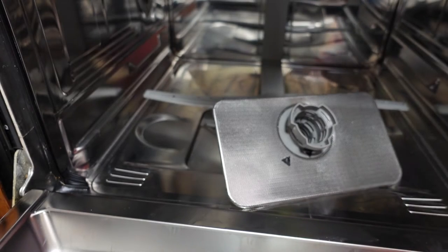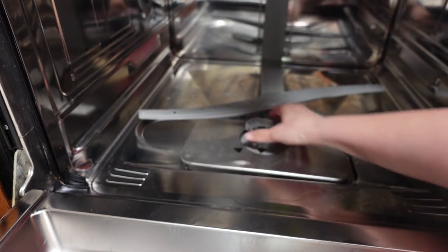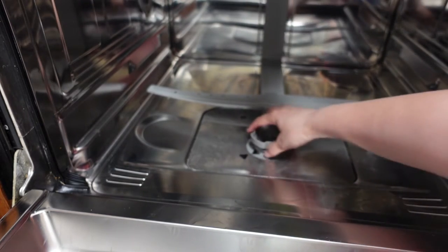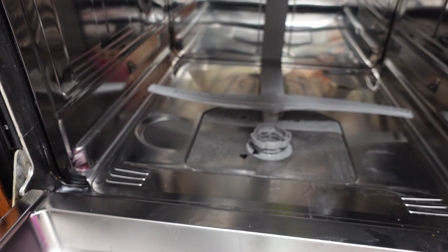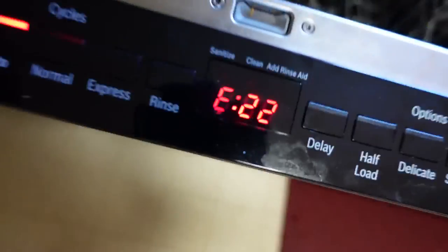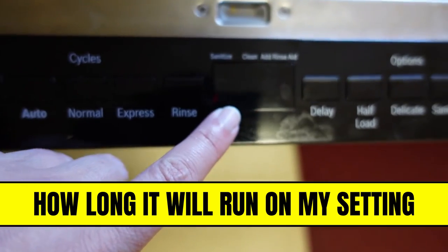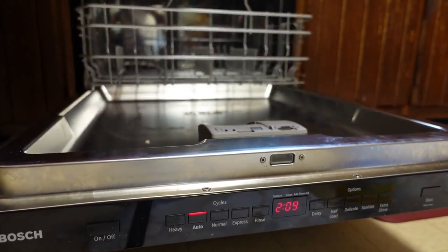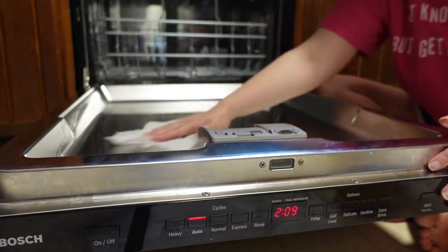This is where I always have problems. I can't believe it — I actually got it to go in, and it didn't fall apart that time. Now let's see if the code is clear. The code's still there, but let's do this. That's just the time. So I cleared the code — yay! These are just Clorox wipes.